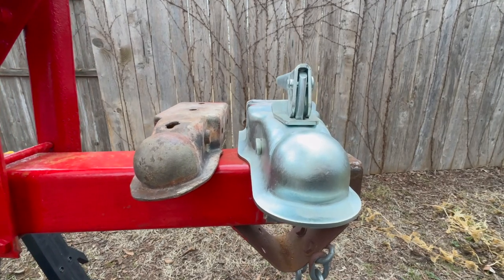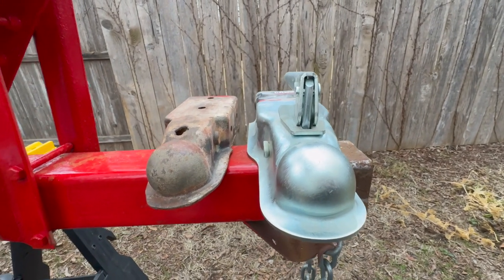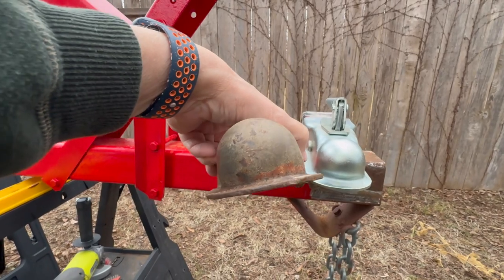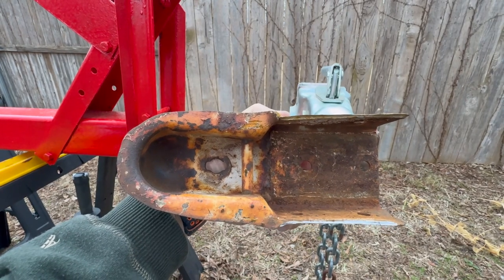Here's a look at the old tongue compared to the new one. The new one's a two-inch and the old one's a one-and-seven-eighths. So it's going to be a lot nicer and newer. Take a look at this — the old one is all bent up. You can see where it's been in an accident; it's not straight, so I'm sure glad I'm replacing it.